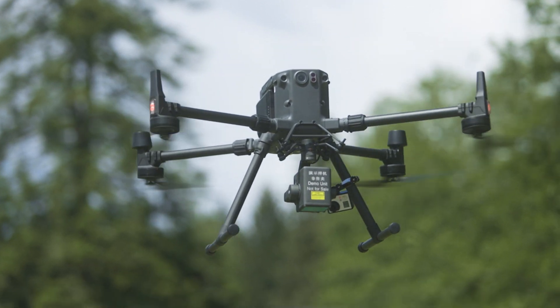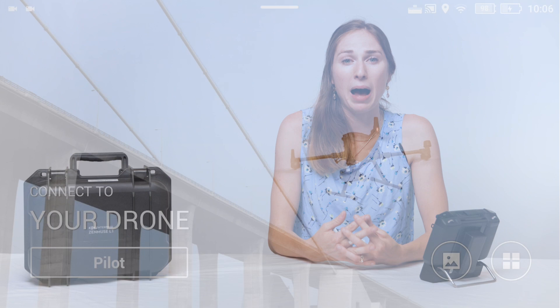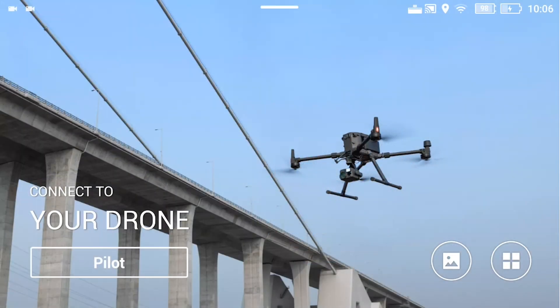Mission planning is essential to the success of drone operations, so we'll be using the DJI Pilot app on your smart controller to plan our LiDAR mission. Start off by importing a KML for the area of interest. You can do this by loading the KML file on a microSD card from your computer and inserting it into the smart controller. This step is completely optional but helpful to ensure we capture the correct area.